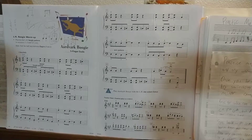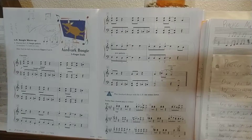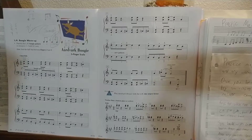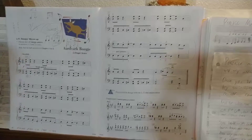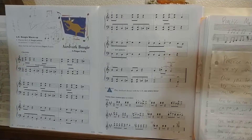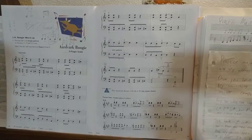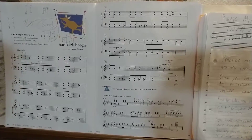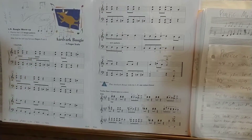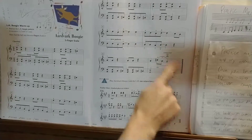1 and 2 and 3 and 4 and 1 and 2 and 3 and 4, 1 and 2 and 3 and 4. There's a ritardando there, so that's why we're slowing it down at the end.